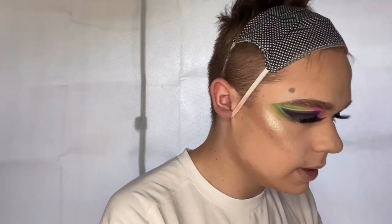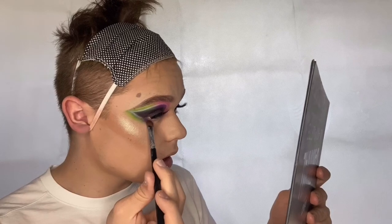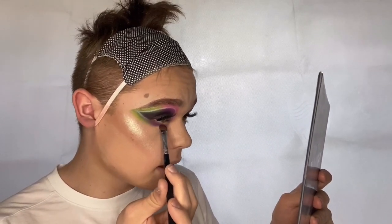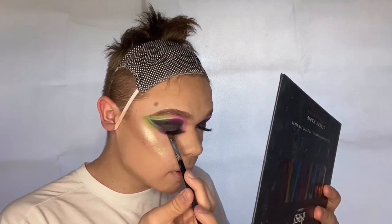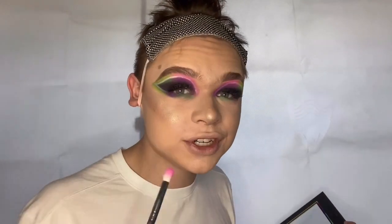Moving on to the under eyes. Going back into the Stacey Marie palette with the same brush, dipping into the purple shade and placing it where the green comes in, blending it in. Then with the same brush dipping into the dark green shade and placing it right next to the purple, making sure to get as much pigment as possible. Then using fluffy brushes to blend the same colors out underneath the eye.